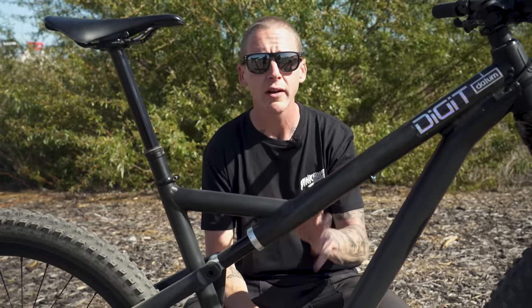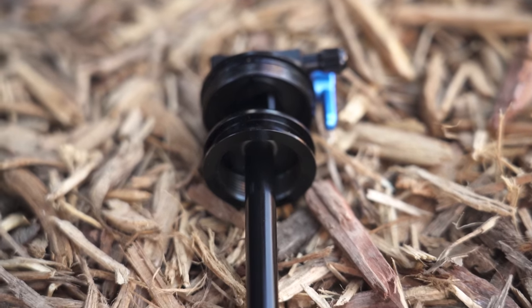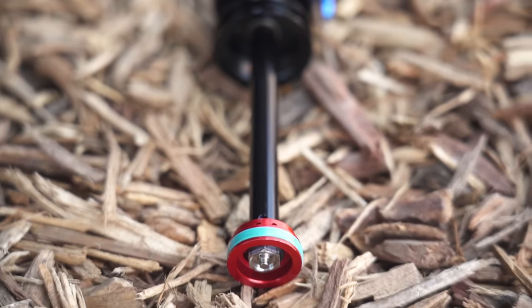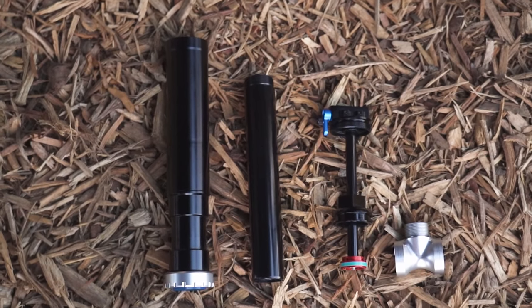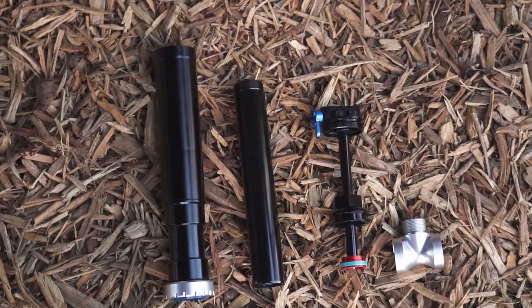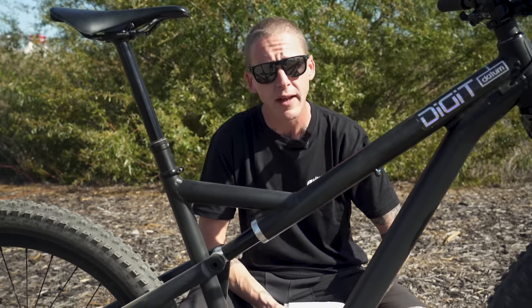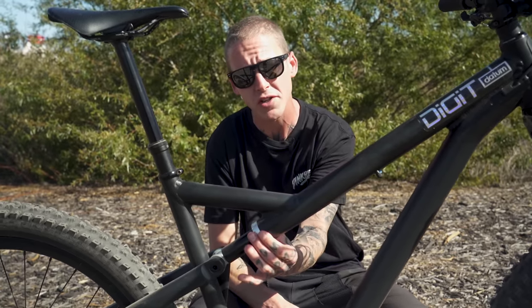Because Tim manufactures the shock himself, he has said that he could offer custom tuning, and the whole thing is really easily serviceable. We took the shock apart just on a table in the booth there — there's only a few pieces and it can be taken apart with some simple tools: an allen key, a strap wrench, and a Shimano bottom bracket tool to undo this collar right here.